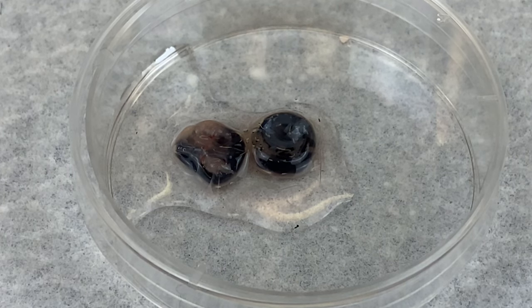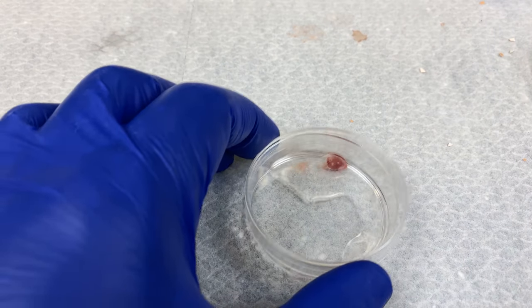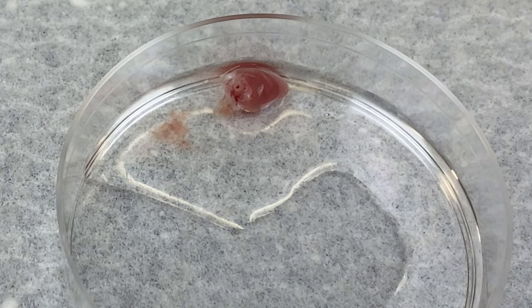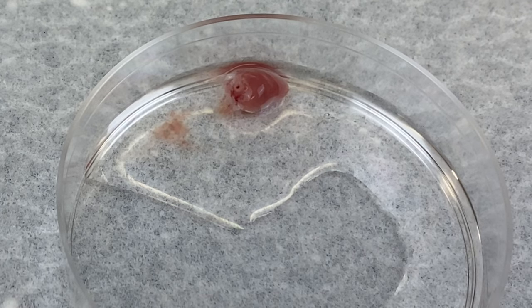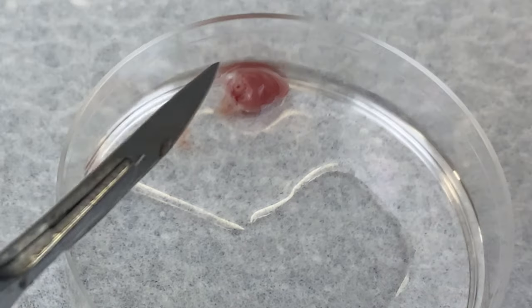We removed the viscous fluid inside, and we'll just be culturing the black part. For the remainder of this video, I'll be disaggregating the heart. To start with, we'll sterilize our forceps and our scalpel blade, and we will cut the heart up into very small pieces. Did you see that again? It just beat.